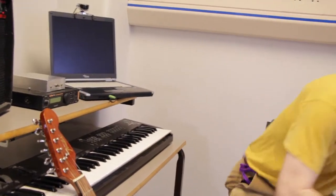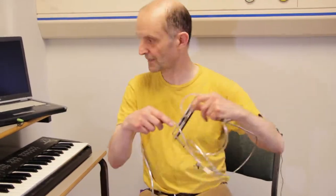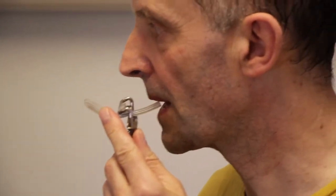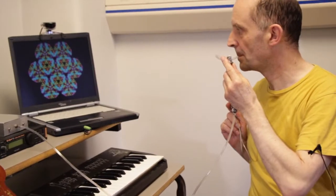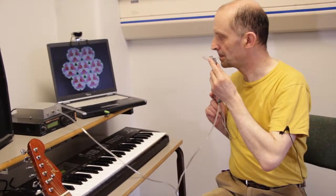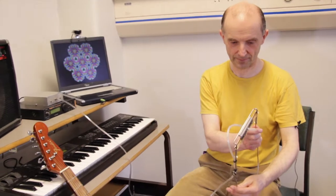So now if we connect a bit of tubing to the interface, we can produce some notes. That's it — just a piece of tubing.